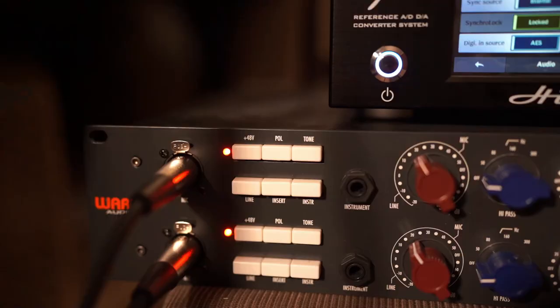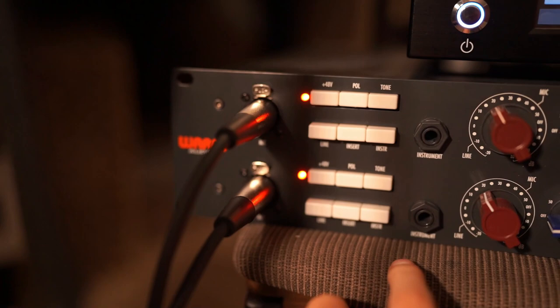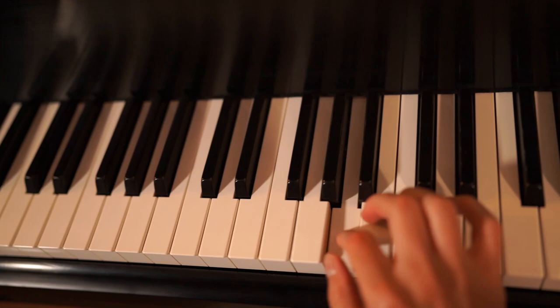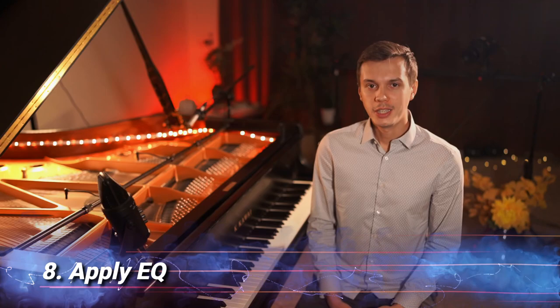Tip number seven: my microphone preamps also have the option to change the signal's tone, which basically lowers the unit's impedance from 1200 ohms to 300 ohms. This creates a smoothed out sound, retaining the depth in the low end while adding some warmth in the midrange. The treble also seems a little less exposed and obvious, which is great.